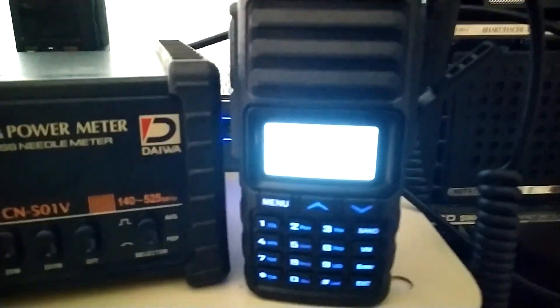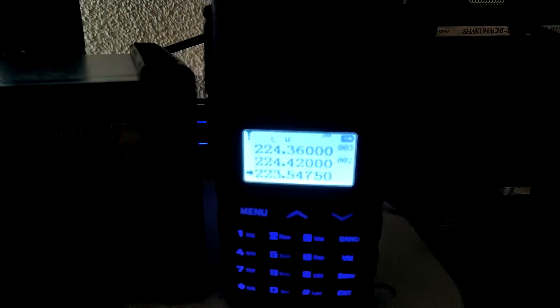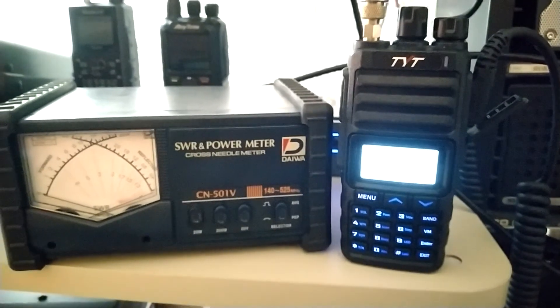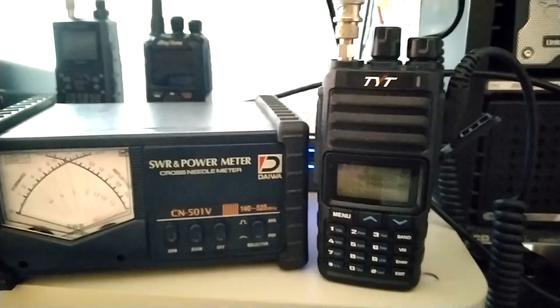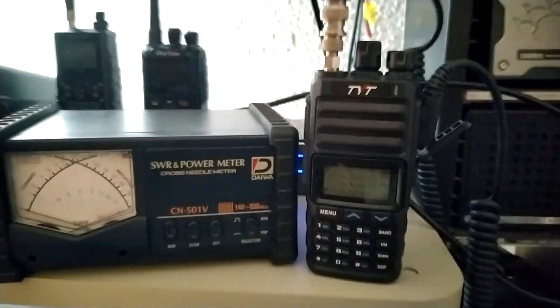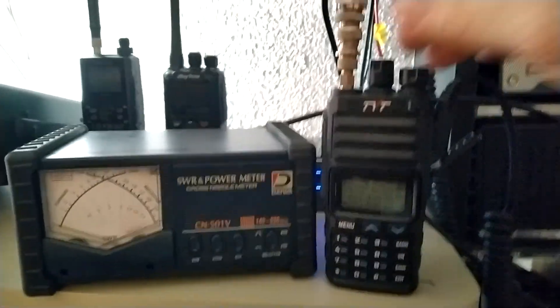Great little radio, to be honest with you. I was quite impressed with what I received for the price. It's a good handheld. And with three bands, being a tri-band, I can't beat the price that I paid for it, which I believe was about $70. But I decided to go ahead and do a power test on it, just to see what its power output is.